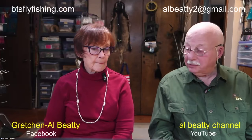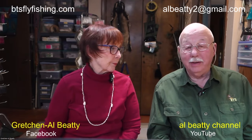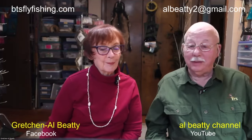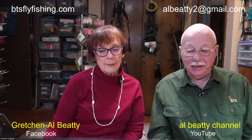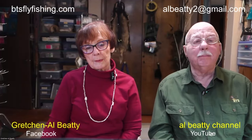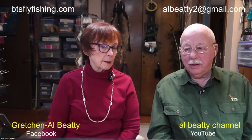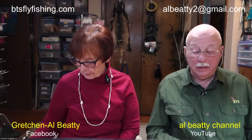Rick, we thank you very much for asking us to join you tonight. Even though I might be the featured tyer tonight, Gretchen will be running the Zoom studio, which is a lot more work than what I'll be doing. Tonight we're going to be dealing with hair wings, and successfully tying a hair wing really is more about picking the right material than it is skills. If I were to break it down into a percentage, having the right material is 60% of the battle, and the right skills is 40%.